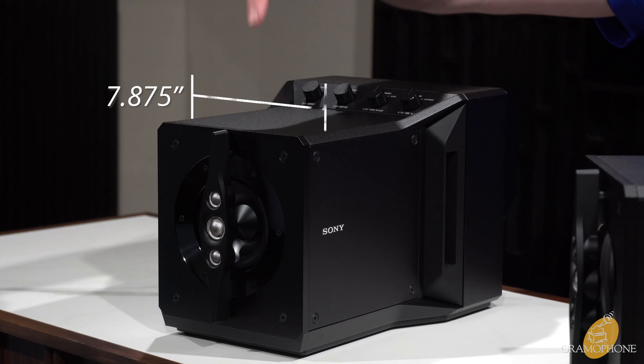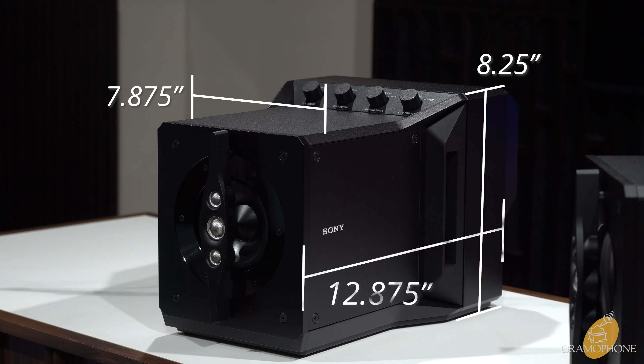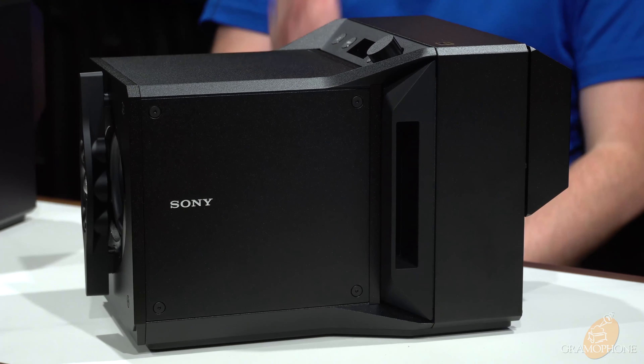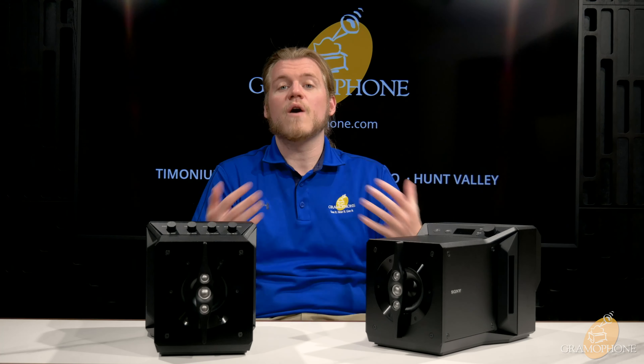The dimensions are 7⅞ inches wide, 8¼ inches tall, and 12⅞ inches deep. They weigh a hefty 23 pounds per speaker, so they're not going anywhere on your desk. As we've learned with quality audio products, weight is a good thing — it means a truly solid, well-made product. These are available in an anodized black aluminum finish, which looks and feels great.